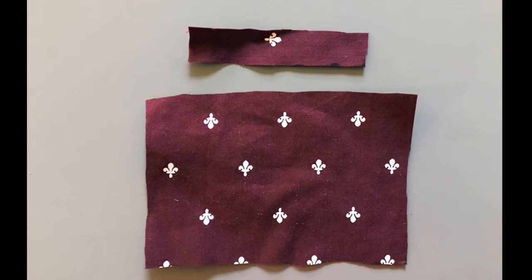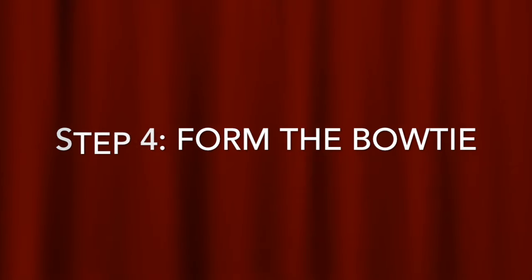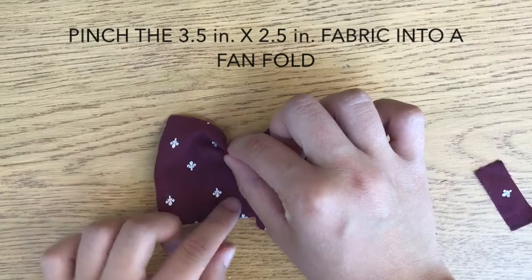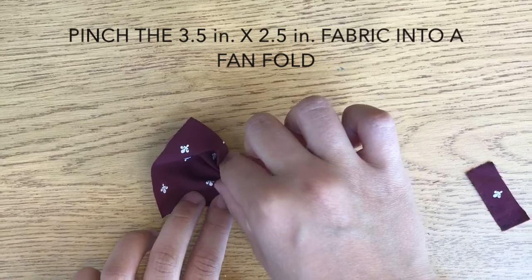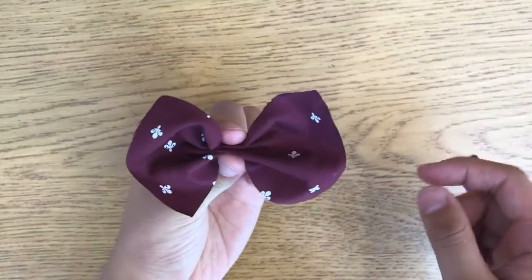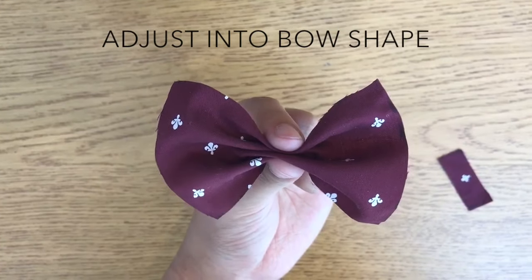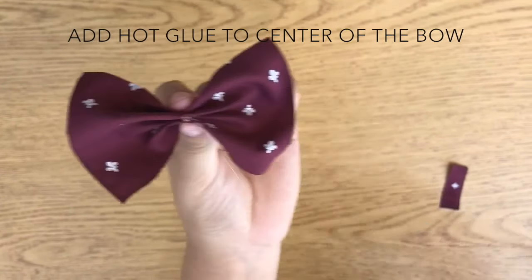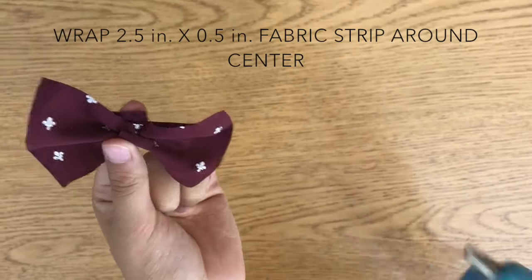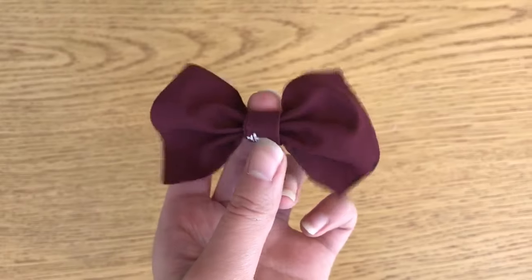With the bow tie base and binding strip at hand, we can move on to Step 4: forming the bow tie. Take your 3½ inch by 2½ inch piece of fabric and place your index finger at the top. Pinch the fabric into a fan fold all the way down to the bottom. You can then adjust the shape of your bow by pinching out the fabric. Once shaped to your desire, add hot glue to the center of the bow, then wrap the 2½ inch by ½ inch strip of fabric around the center and glue it down. You have now completely formed your bow tie.